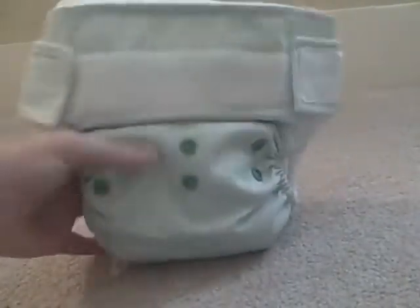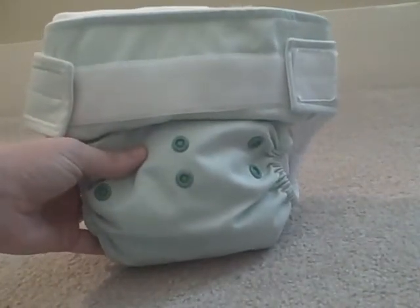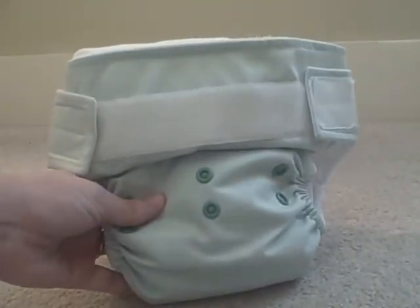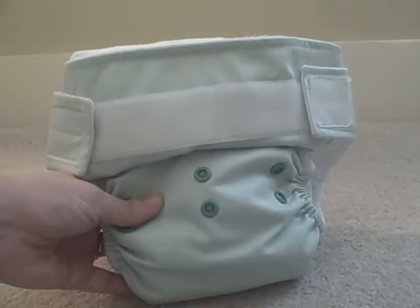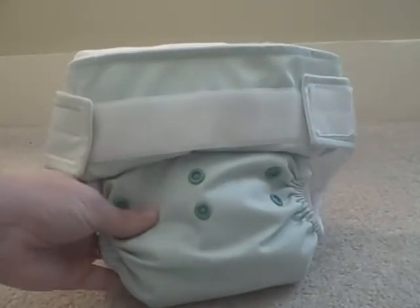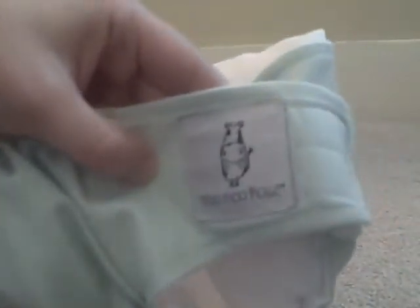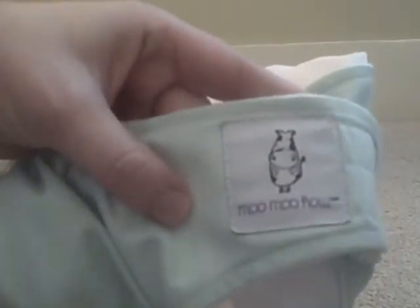Hey everybody, it's Tiffany from Stuff Parents Need and I have got a very cool diaper review for you. This is a diaper that you may not have seen before because it's a brand that's not really available in the United States. It's called Moo Moo Cow — you can see the really cute emblem there — and it's based out of Singapore. I've had the opportunity to review it and I love this diaper.